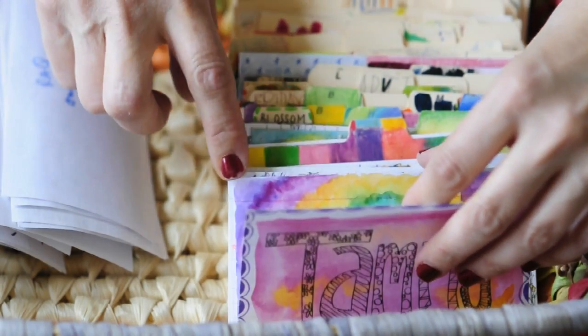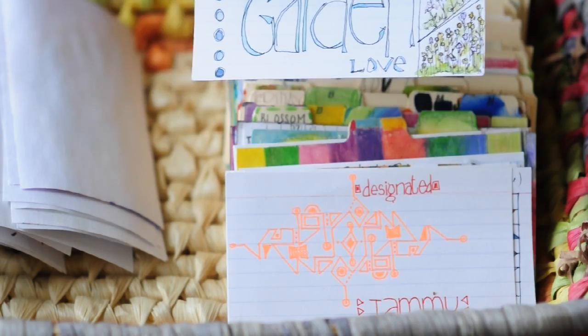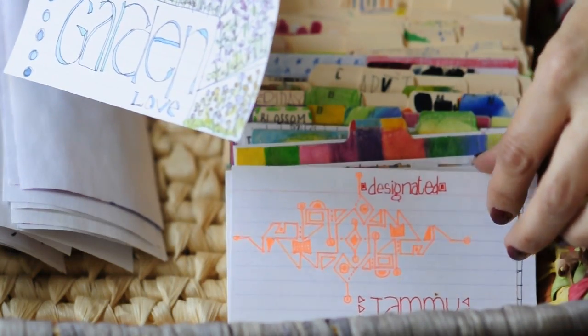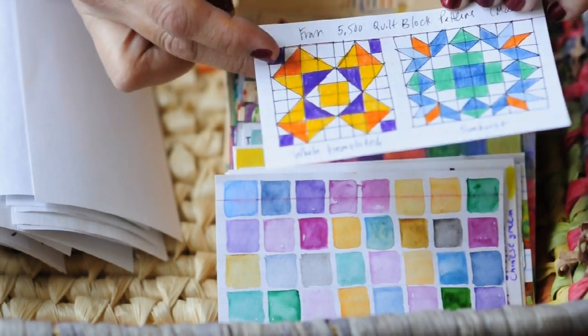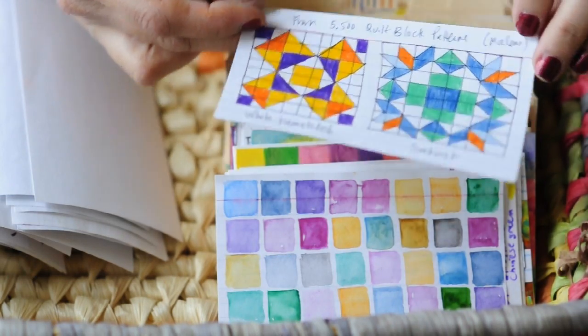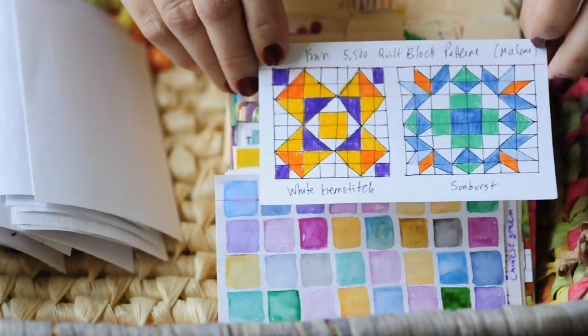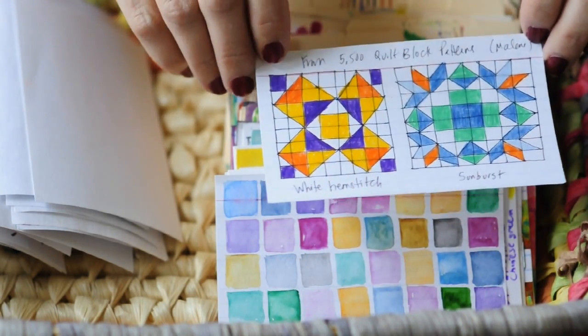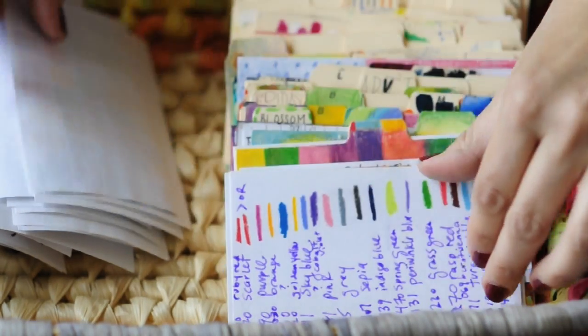One summer I got into this quilting pattern book — I don't really quilt, but I like the patterns. The book was called '5,500 Quilt Block Patterns' by Malone. I drew grids and then tried to replicate the quilting patterns.